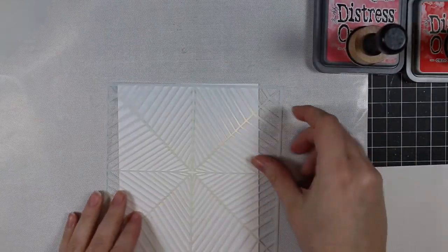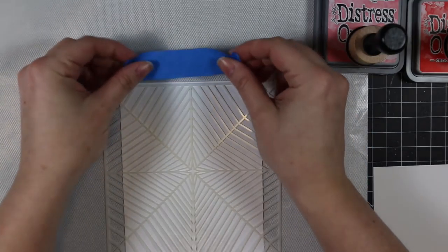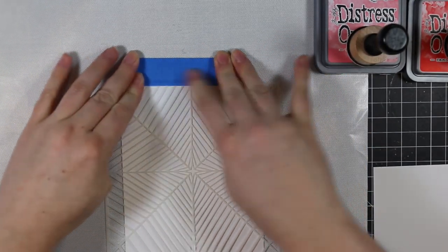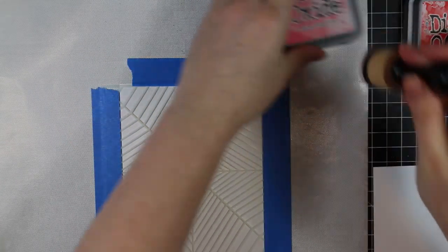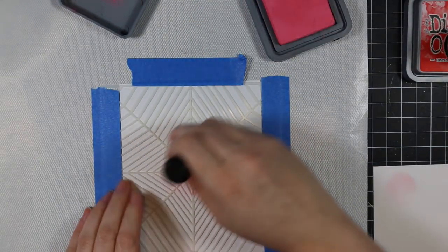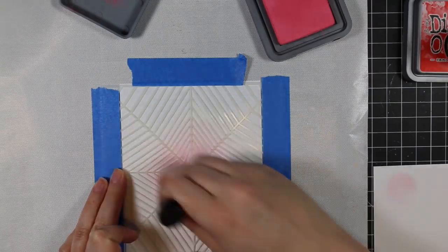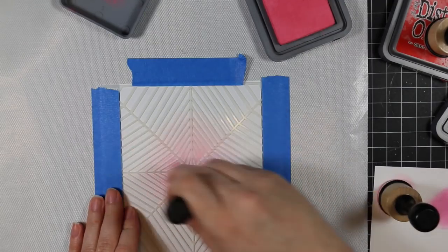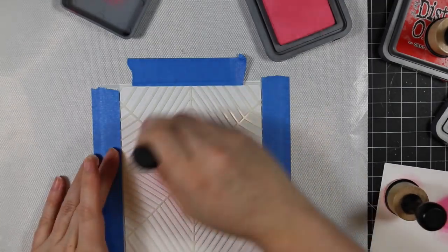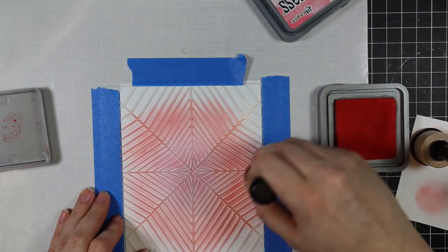For my background I pulled out some Bristol Smooth cardstock. I have my Tonic craft mat here, and I'm going to use a little bit of painter's tape to adhere the Neat and Tangled Radiating Star stencil. The cardstock was just a large scrap I had, so it's slightly larger than an A2 card front. I'm taping the stencil into place with painter's tape right onto my craft mat, which in the end was kind of redundant - but it's become a habit because the mat doesn't go anywhere due to its silicone backing.